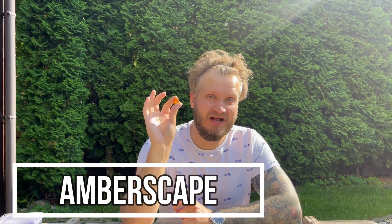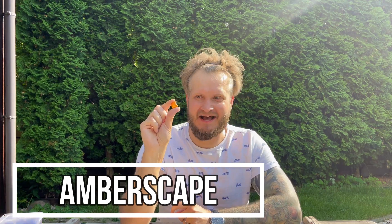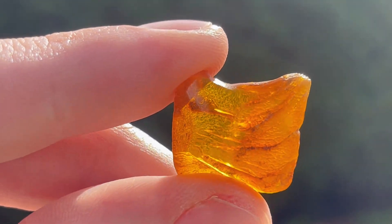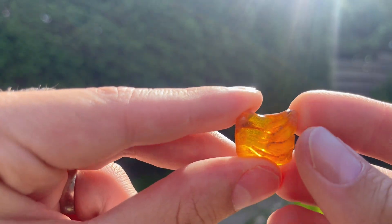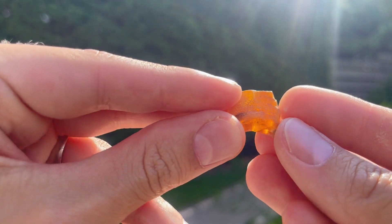I went through my stash of amber once again and found this piece. It's just a small piece of Baltic amber, nothing special — except there is an inclusion in it. This looks like a tiny spider. I'm not sure, but I think it's a jumping spider. We will only know when I cut it out, polish it up, and put it under the microscope. Let's not waste any time — he waited for me for 50 million years.